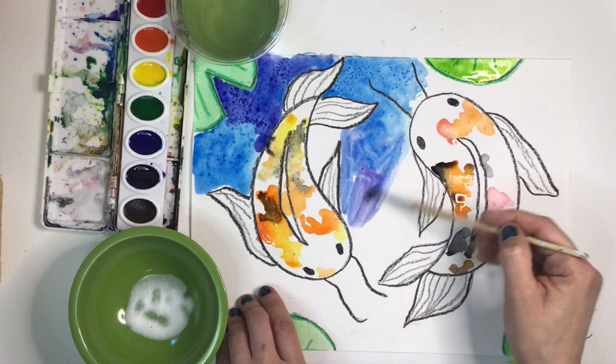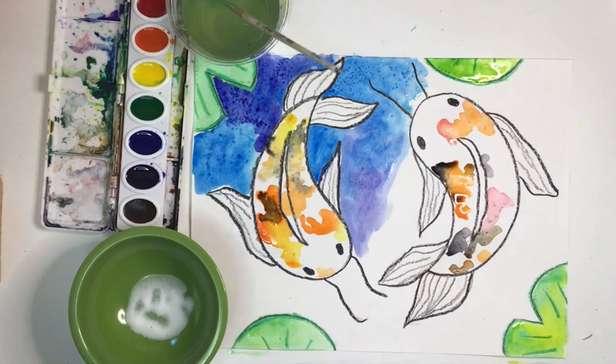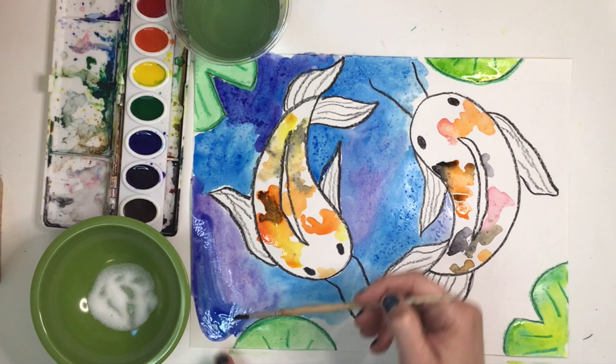The wax crayon has created a small barrier so the paint won't seep into your koi fish too much, but it's always good to have a paper towel handy just in case. Remember, your watercolor paint must be wet for the salt to work — that's why we're painting in small sections. You can't just paint the entire piece and then sprinkle the salt, because most of your painting will have dried by then.